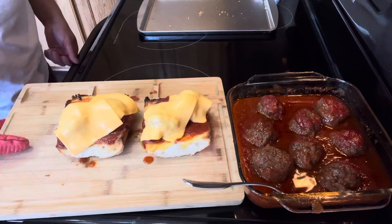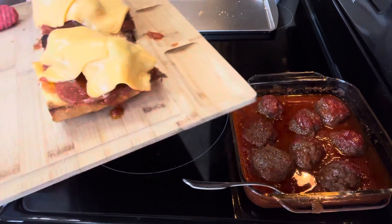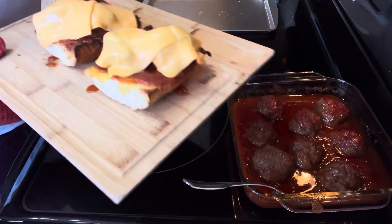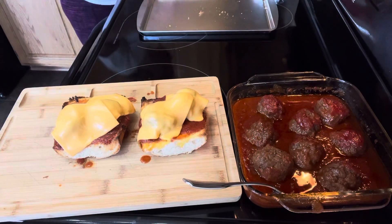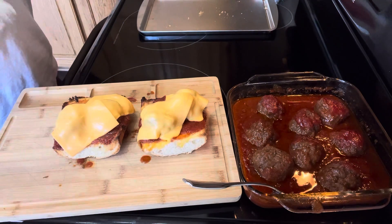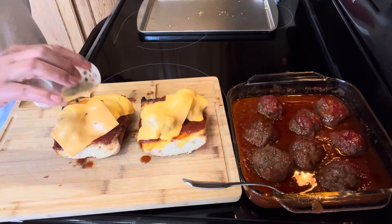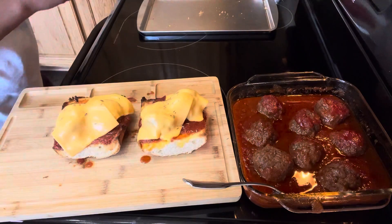Sweet and sour meatball sandwich. I hope you enjoy this. Thank you so much, guys. I hope you love, love, love this recipe. By the way, I'm gonna put a little bit of parsley — just for the color of my sandwich, just like that. Here we go.